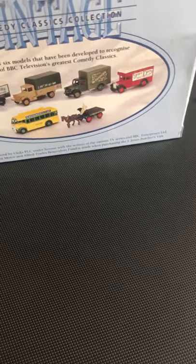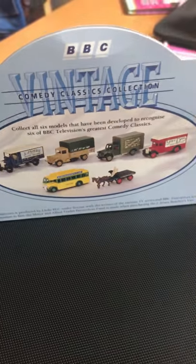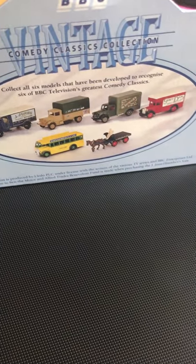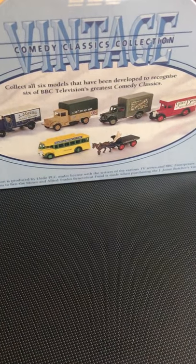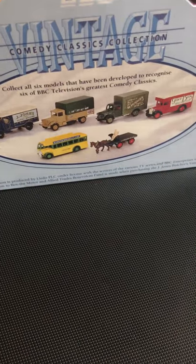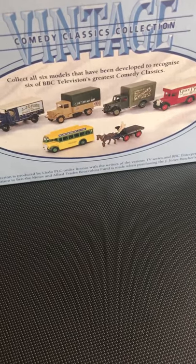Hi everyone, this is Triple Valve 62 doing a mobile upload on my iPhone 7, so hopefully this will work and come out nice and clear. Anyway, this came in the post today - bought it a couple of days ago on eBay for nine quid, and I'm really pleased with this, purely and simply because it's going to go with my Steptoe and Son diorama, which I built myself a while ago.